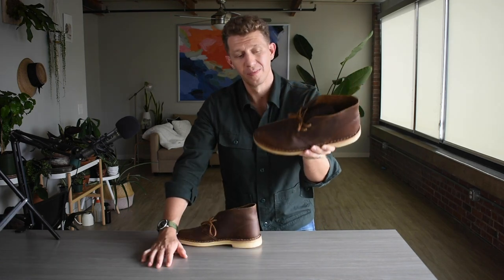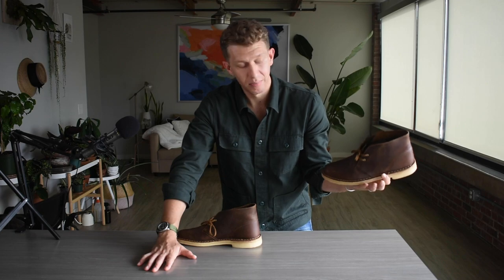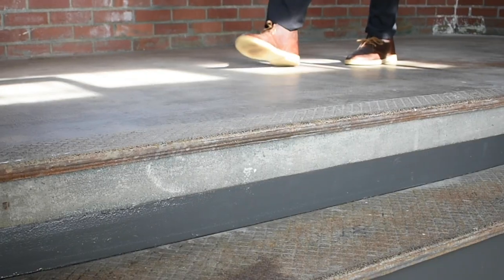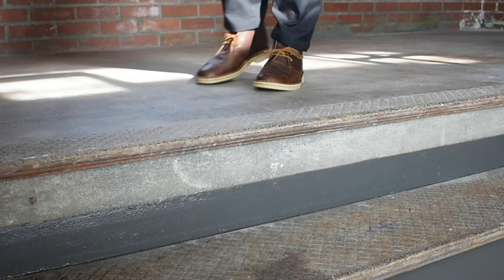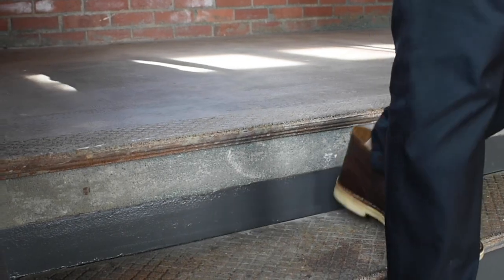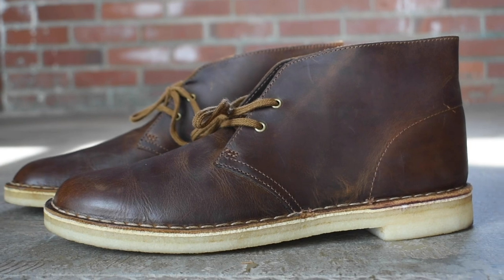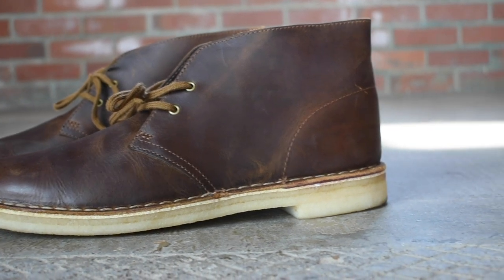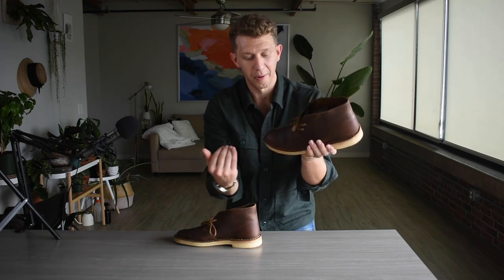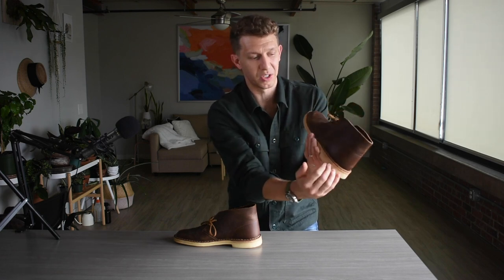Here's what I like about the Clark's Desert Boot. First, as a lover of boots I take pride in owning a piece of boot history — that is one of the main reasons I picked it up. It's also just a good clean-looking boot. I don't wear them too often because I like to keep that cream-colored crepe sole; there are just a few outfits where it really works well and I prefer to wear them less frequently to keep them looking clean.